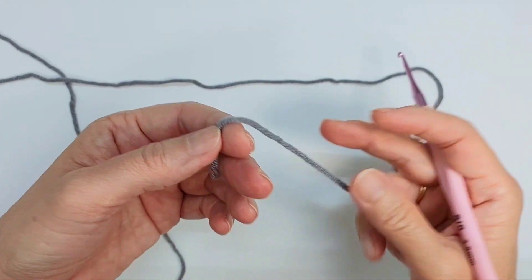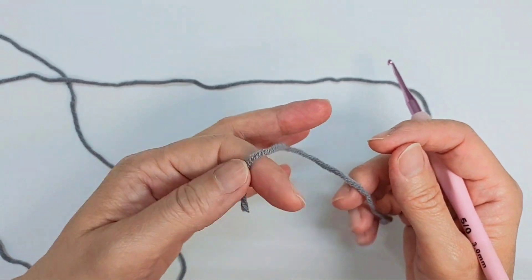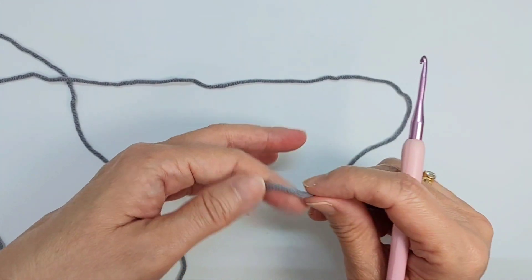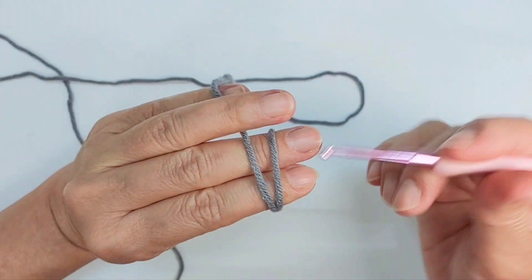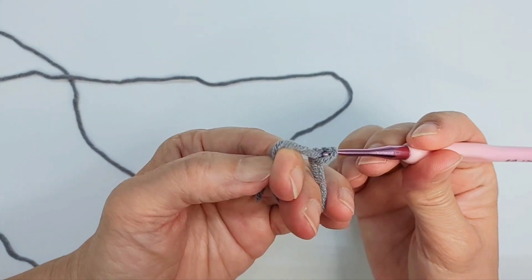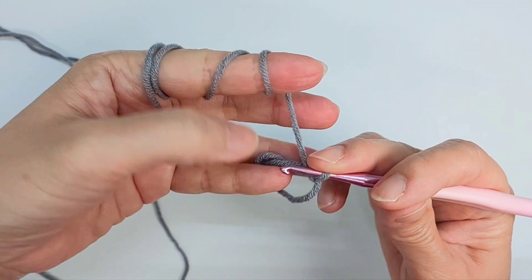Now we do the horn. I'm going to use the gray color, the same color as the tip of the leg and the hand. I'm going to start off by making a magic ring. Inside the magic ring I'm going to make nine single crochet.